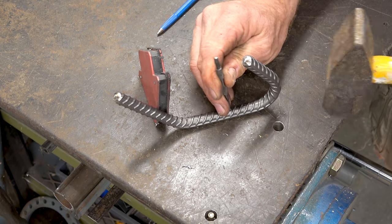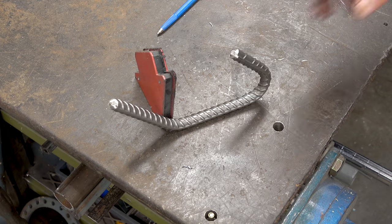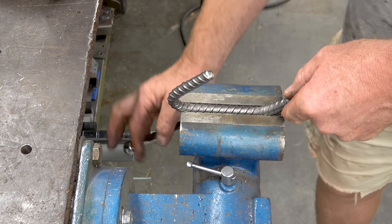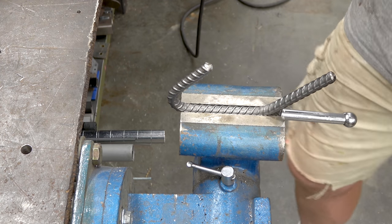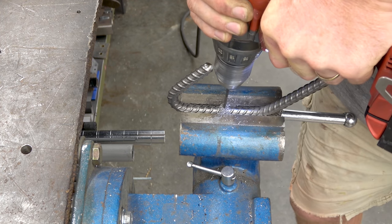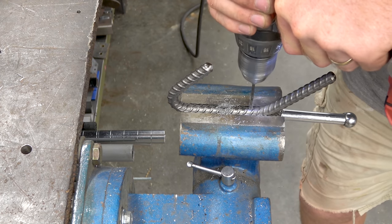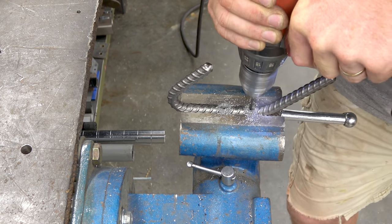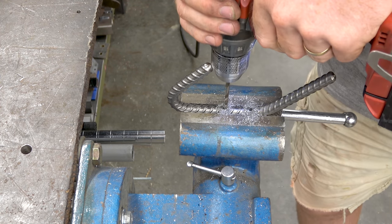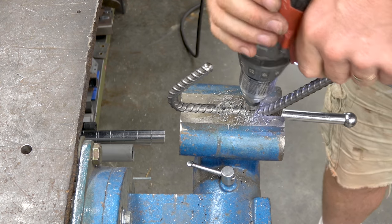I'm doing the center punch for the drill locations right here. I think I started with an eighth inch drill bit, went all the way through in both locations, and then stepped up to a 3/16ths. I just made it large enough for the screws I was going to use to fasten this to the plank, so they could spin freely in that hole.